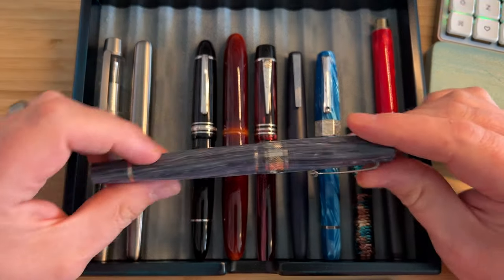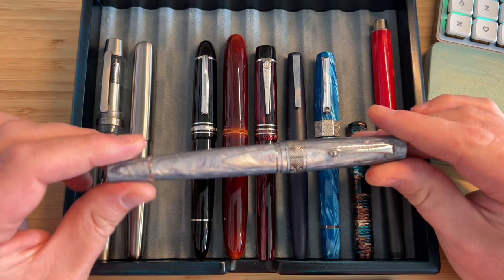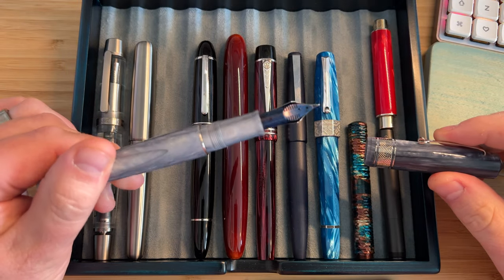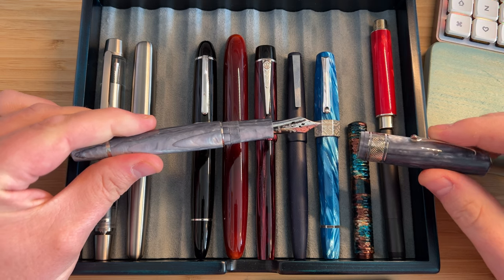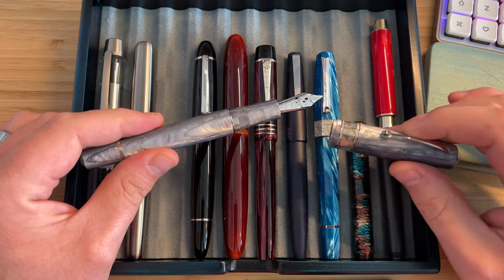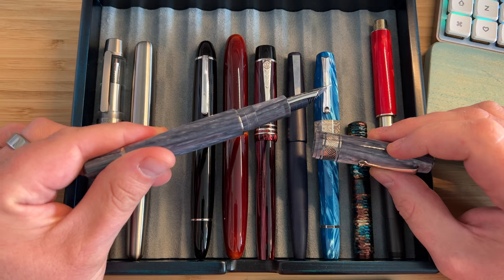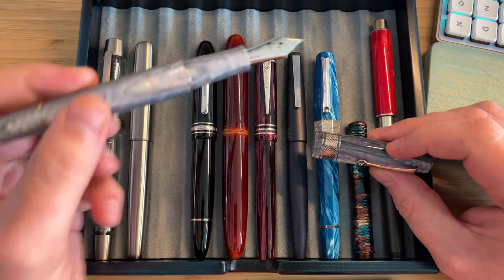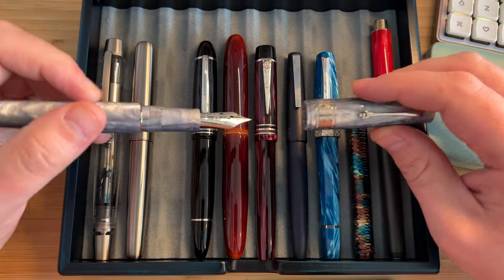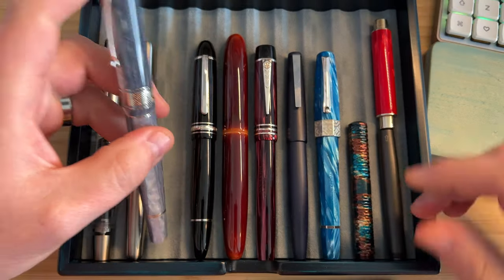The third pen is a Leonardo Memento Zero Grande 2.0 from the Special Editions page on the Leonardo website, with a number eight nib, a blue ebonite feed, and the in-house piston filling mechanism. I love the nib on this one. I also love the Cuspide resin in grey, and the comfort in the hand is great — nice big section, wonderful writing experience. It's a big pen; it's actually my longest pen.